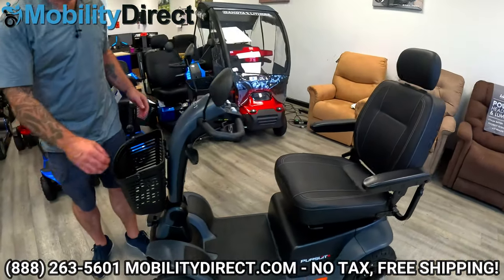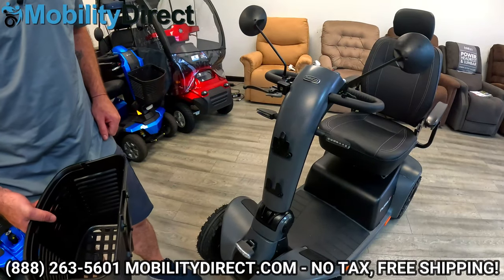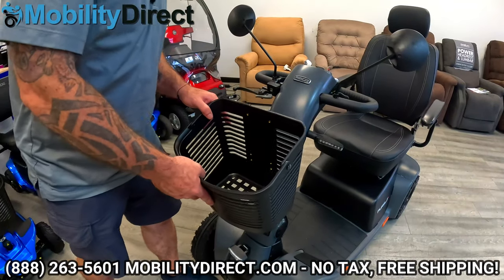Here's your front basket — it can also be removed by pressing on this tab and lifting up. Let me just put it back on.